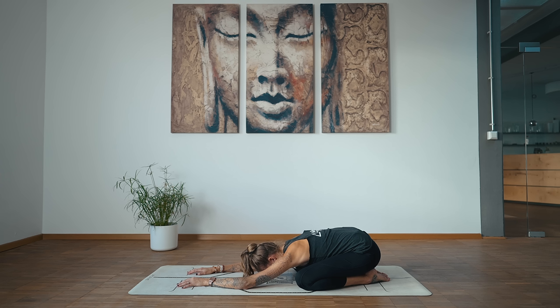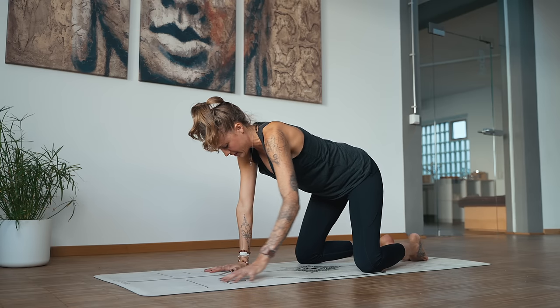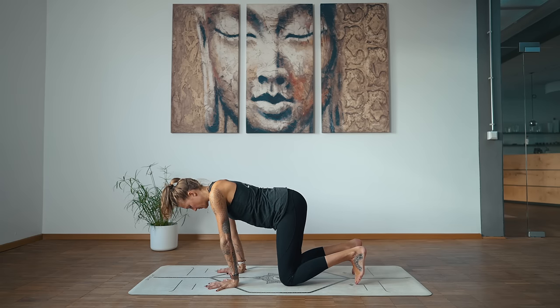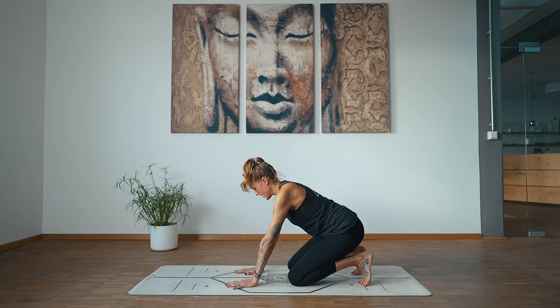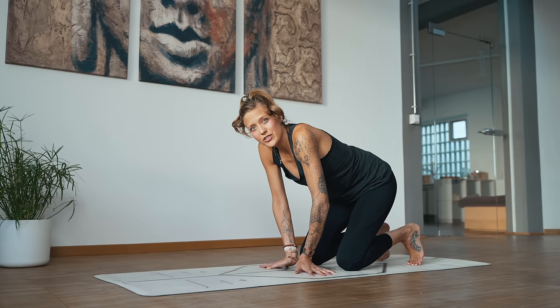Engage your ujjayi breath. Make your way into a tabletop. Keep that ujjayi breath going throughout your entire practice. We'll start with the wrist warm-up, but first I want you to tuck your toes under. Start to sit back on the heels, stretch out the feet. Slide the hands a little bit closer to the knees, and then send the fingertips toward the outside edge of your mat. Bring the wrists just a couple inches apart from each other.